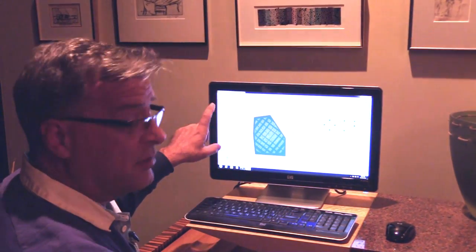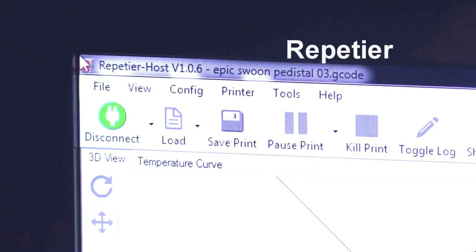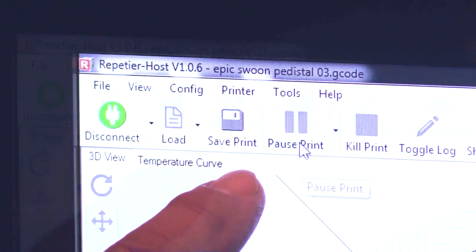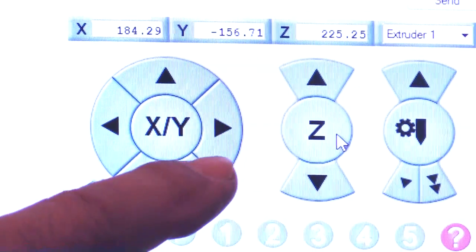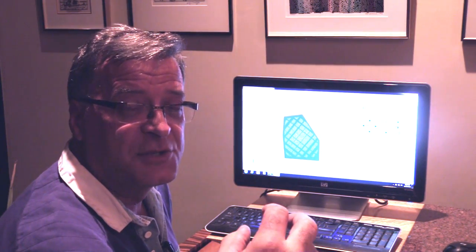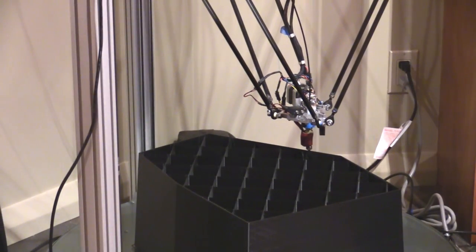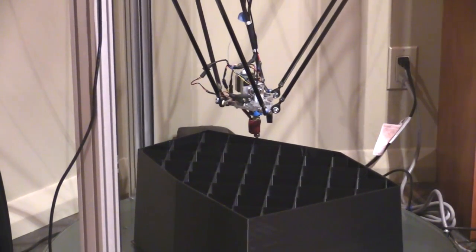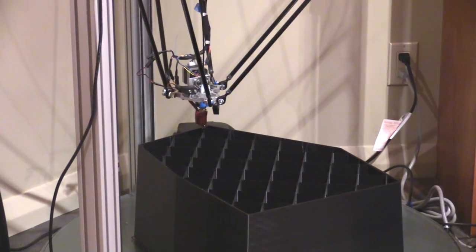This is my host program called Repetier — the actual program that runs the printer itself. What I'm going to do is come over here to pause and stop it for a second, then come over to the Z function and move up. I'm going to wait until it gets done with the outer perimeter and goes to the inner support web before I actually pause it. That way, if I make any kind of a mistake, it will be buried inside the print rather than out at the outside perimeter.